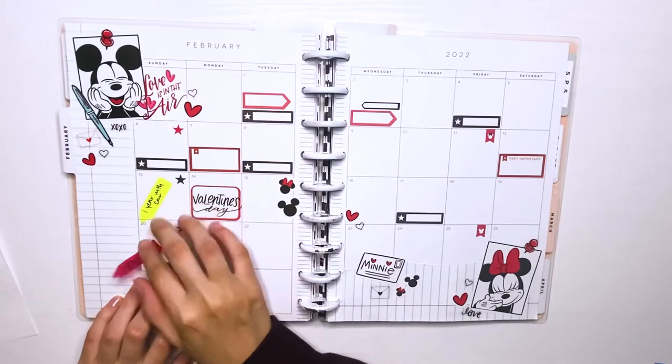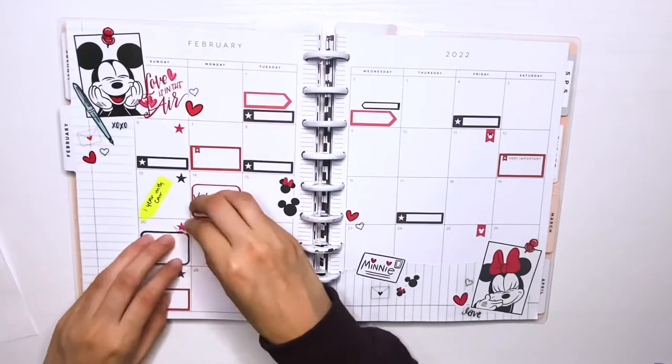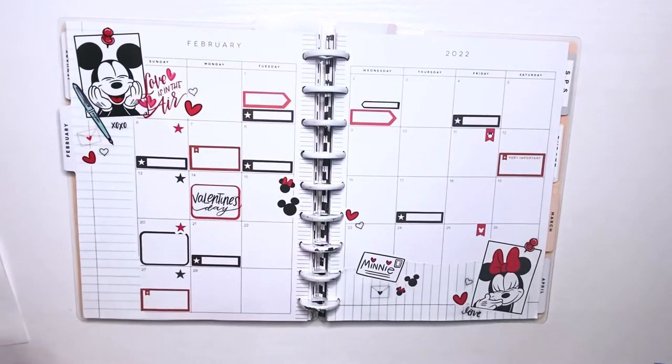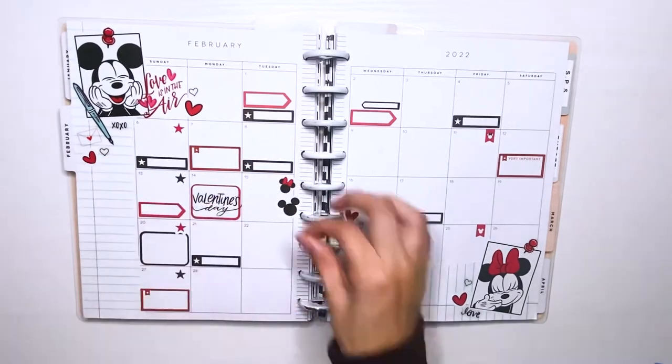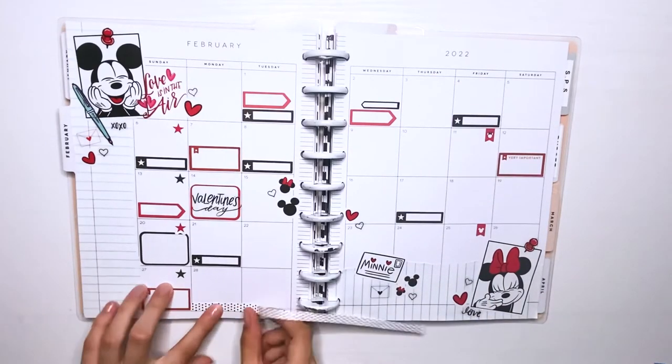This is kind of a boxy spread — I just have a lot of things I want to note this month, so sometimes it is what it is. I'm also trying to balance between the red and the black. It's harder to balance colors when you only have two, but I made it work. It doesn't bother me too much if there's a little too much of one color in one space.